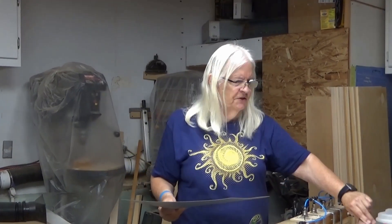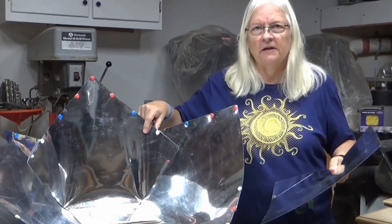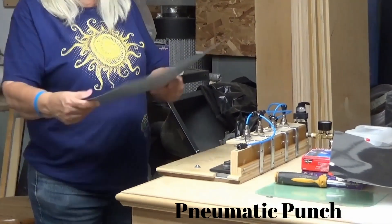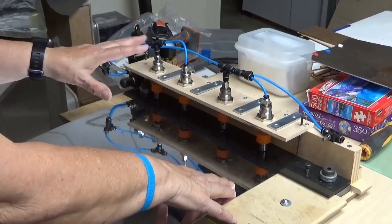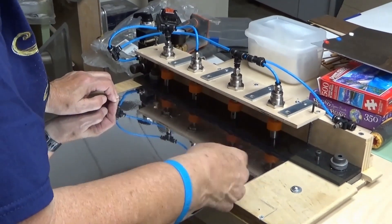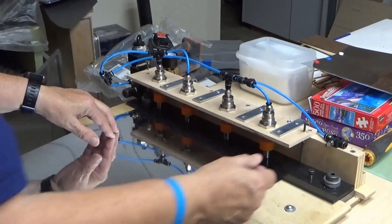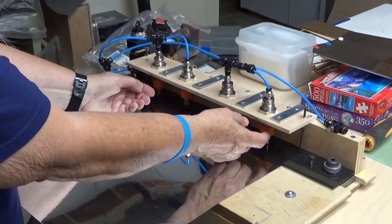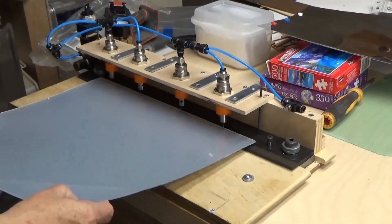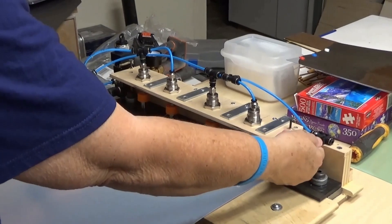The next step is to punch the holes for the snaps. The snaps need to be in a precise pattern. My husband designed this pneumatic punch that puts four holes in the panel. I take my panel with the bend oriented correctly, then turn this valve to put air in the lines which push down the punch. Once done, I turn off the air and release it on the other side, which pulls up the punches. Then I flip the panel over to do the opposite corner and pull the switch again. It punches, then I turn it off and release the air.